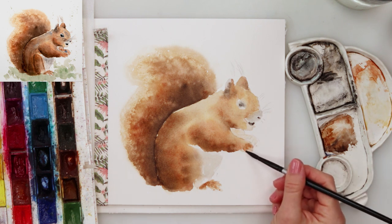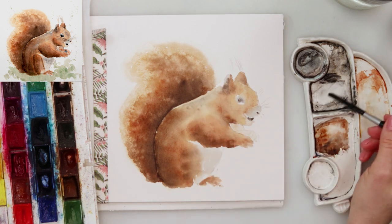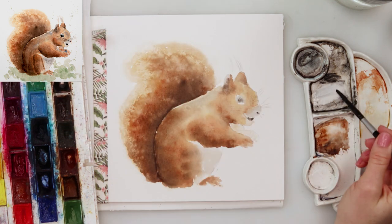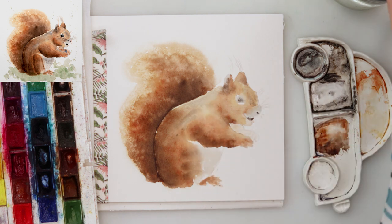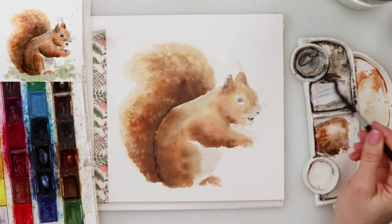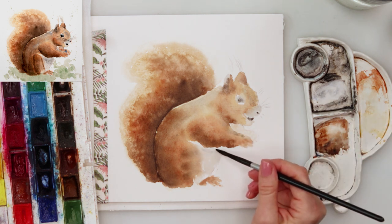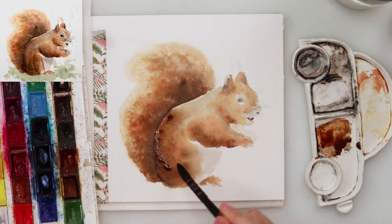After letting it dry completely, I'm adding details again. I mixed ultramarine and black to get that bluish-gray color in a very light wash and added it here and there. It really brings the painting alive — it gives contrast to those browns and yellows. You can see it on the top of her neck, on her hands, and on her belly. Now while the paper is still dry, I'm adding a little more pigment — burnt sienna and sepia — on the darkest parts.